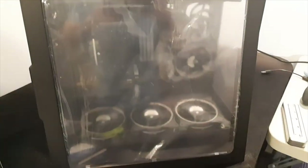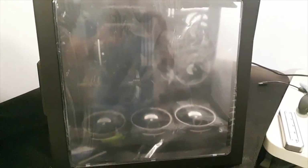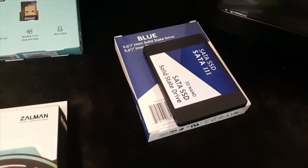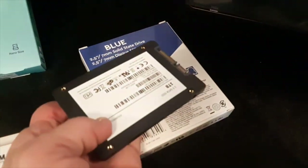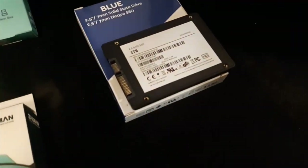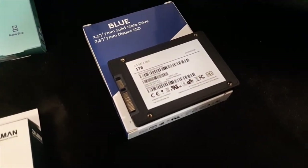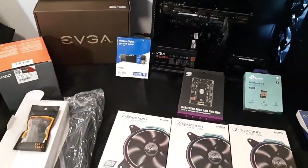You can see my spaghetti wiring through the side panel. The front side of the case — I haven't taken the plastic off yet. The original storage plan had issues: this clone of a Western Digital drive died within about two weeks of installing it. That didn't work out well, but here we go.